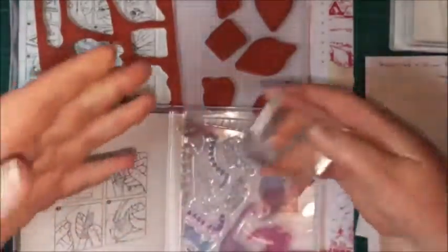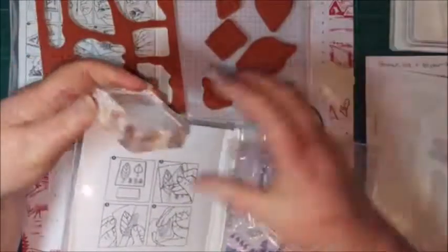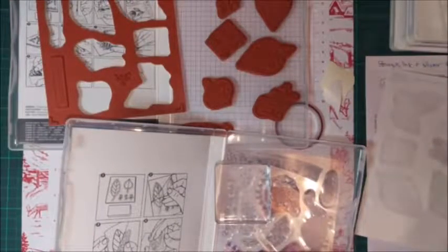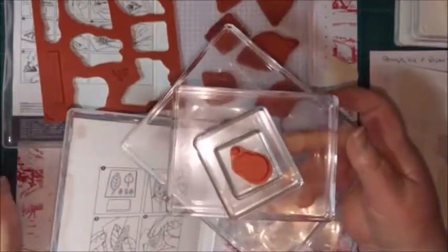Both stamp types need to be used with a block. We have these perspex blocks — really good size, quite thick and easy to grab because they have an indentation at the sides. We carry a range of all different sizes, from quite a large block down to quite small ones.